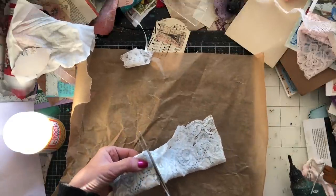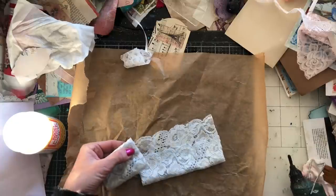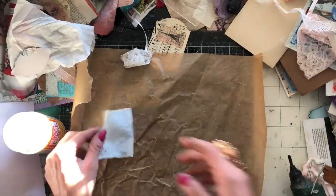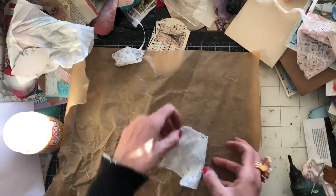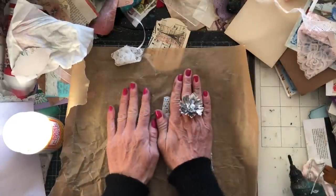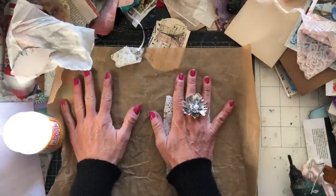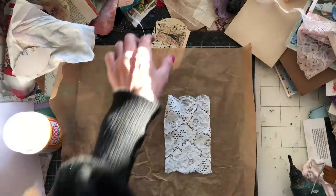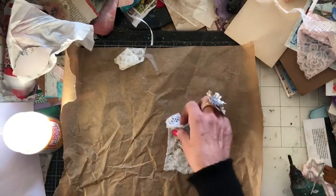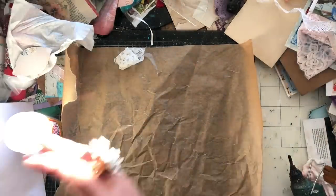That's all the lace I've got left. So we're going to make a tiny little envelope, hopefully backing it onto this greaseproof paper. I haven't done this before - I don't know whether it's actually going to stick on here very well. But let's give it a try and have a go and see.